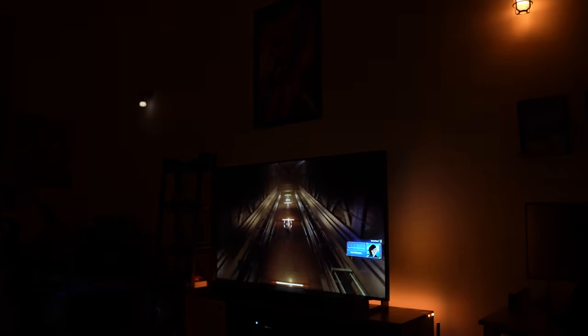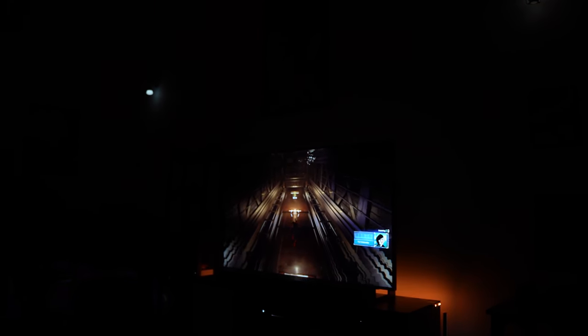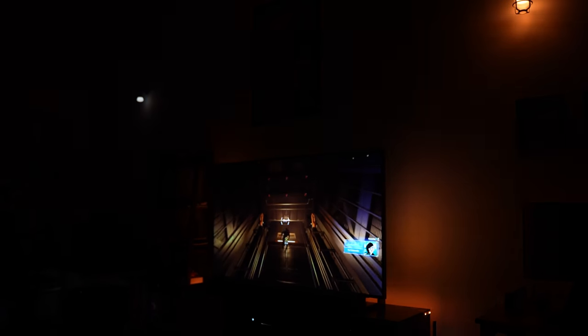I love the way the lights work, especially the fact that you can use them with an app, you can switch it off the wall, and you can also use them with Google Assistant or Alexa. That aspect is really great, but what I'm going to be showing you in this video is something completely different.